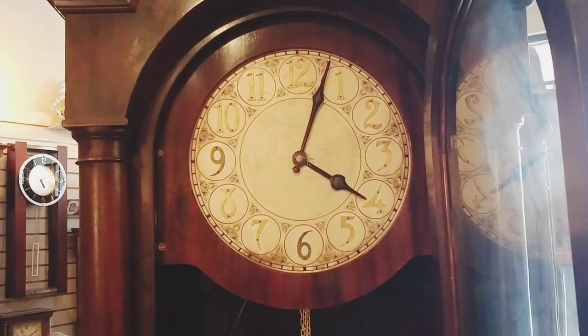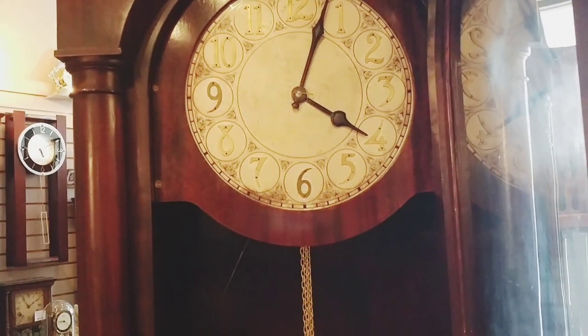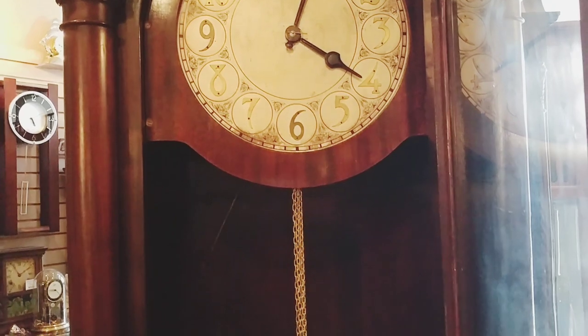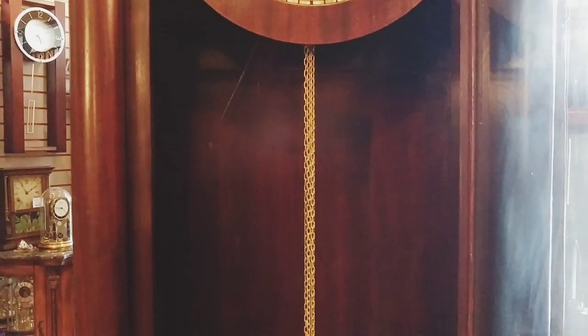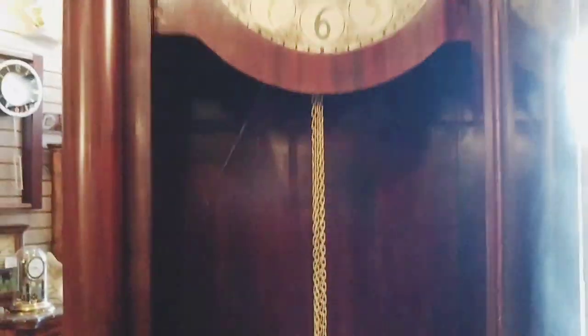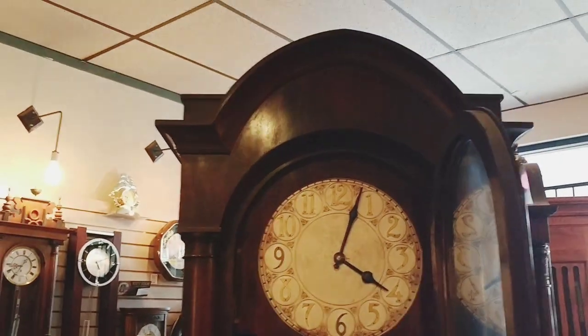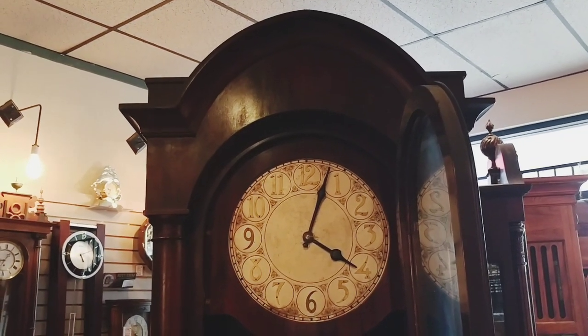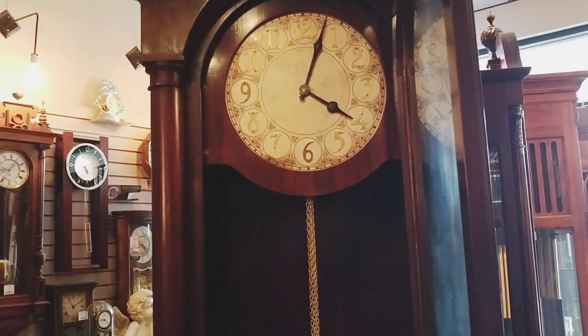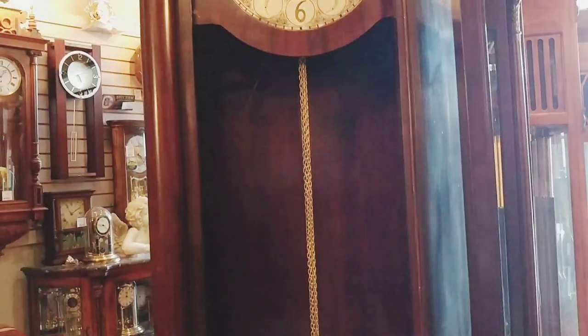When you skim down to see the front of the clock, we don't have the weights attached because we are going to deliver it. It is chain driven and it has two weights — there's one and then there's the other one over here. Those are the pulleys for the weights. Usually when you have a two-weighted clock, it is time and strike only. However, the German mechanism in this clock allows the timepiece to play Westminster chimes.